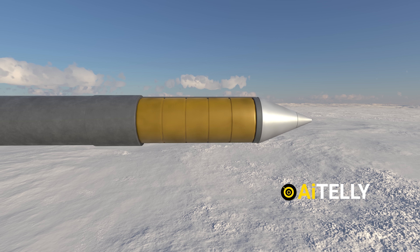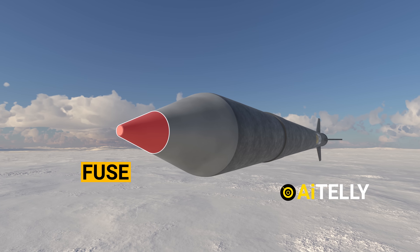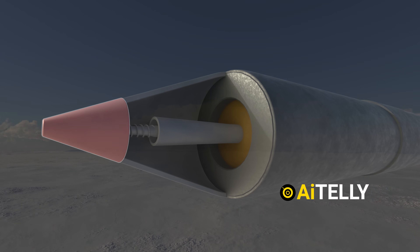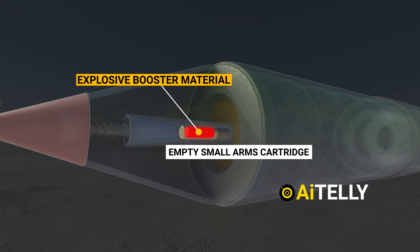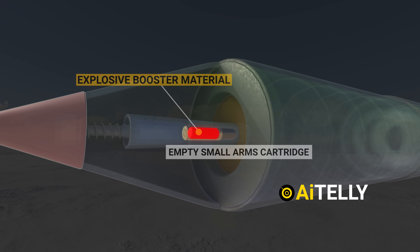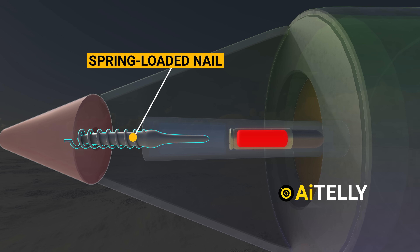Now let's focus on the fuse, a critical part of the rocket's design. It's a simple yet effective device consisting of an empty small arms cartridge filled with an explosive booster material. This material is set in motion by a spring-loaded nail, creating the mechanism that triggers the rocket's explosive payload.